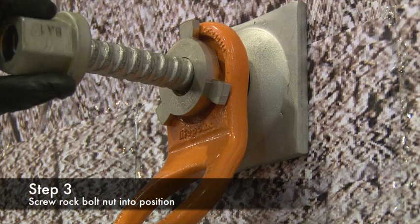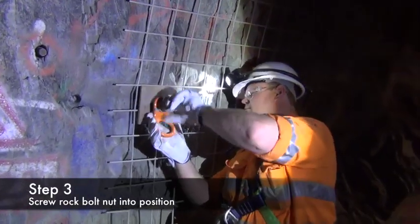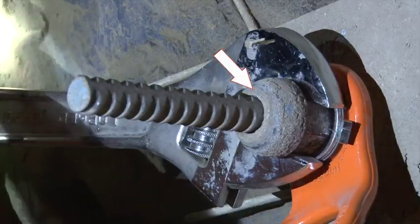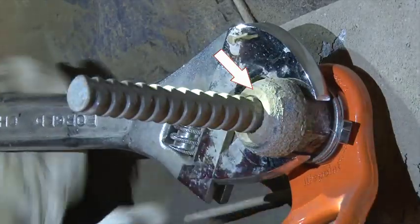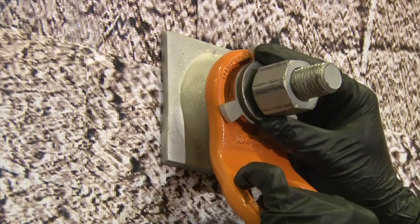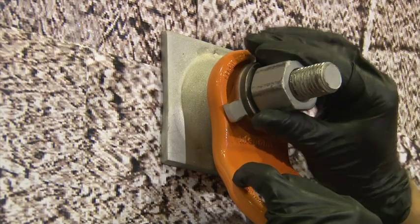Step 3 is screw the rock bolt nut into position. Make sure that the Lifepoint anchor has been oriented to the required position. Nuts with domes aren't recommended due to difficulty in connecting spanners to the nuts. You may require nuts for left-handed and or right-handed threads. These nuts can be purchased from Lifepoint if required.